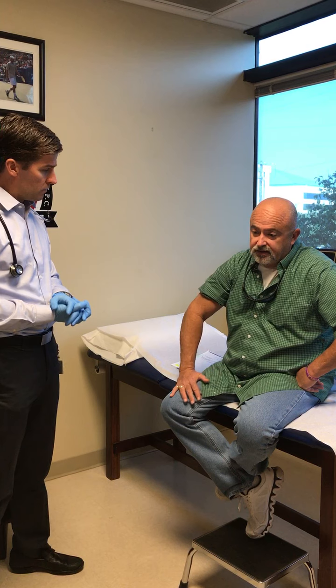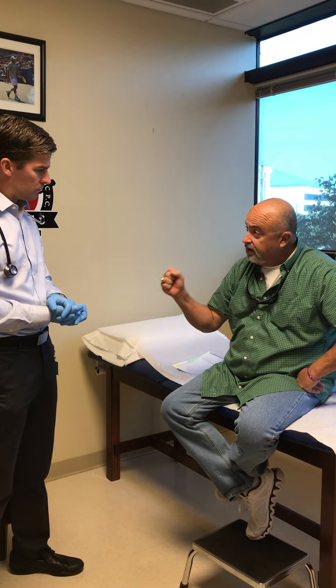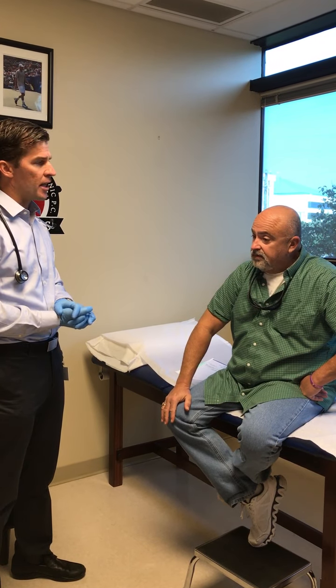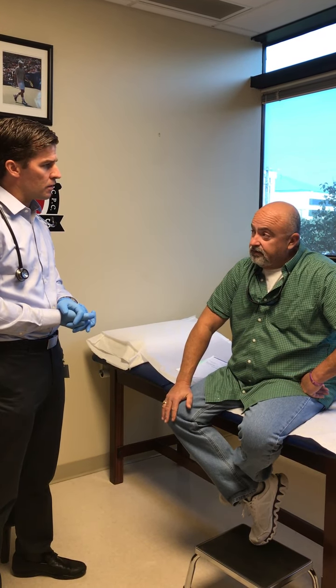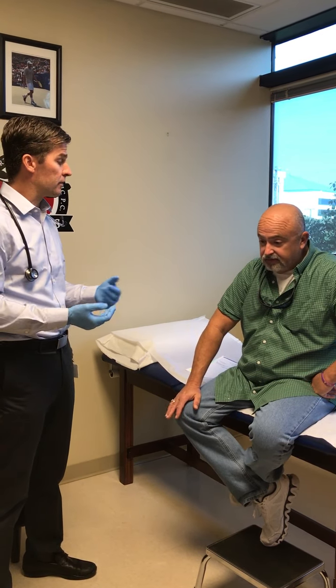For two years I had pain. I couldn't even pick up a drink — I just didn't have any strength. And what did you try to treat that before surgery? It was cortisone shots. And so those provided only temporary relief.